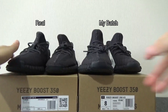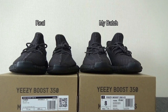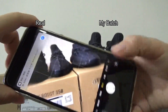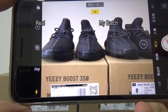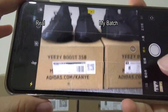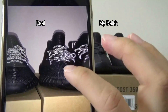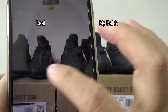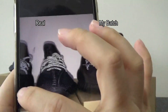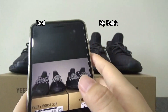Now let me make the test of the reflective on the laces using my iPhone. You can see — this one is my badge and this one is original. They both come with the same reflective effect. Both are perfect.